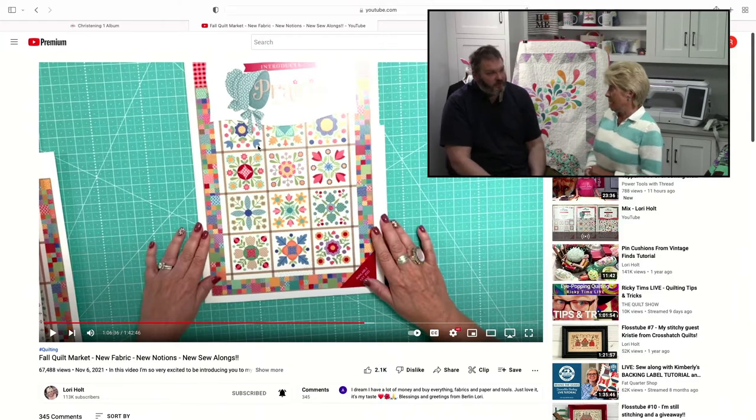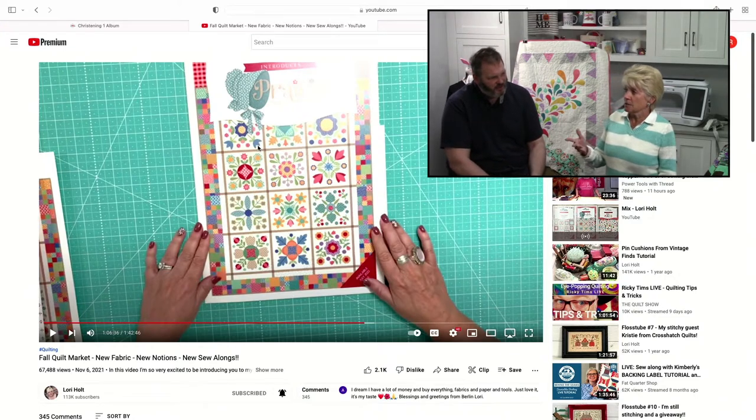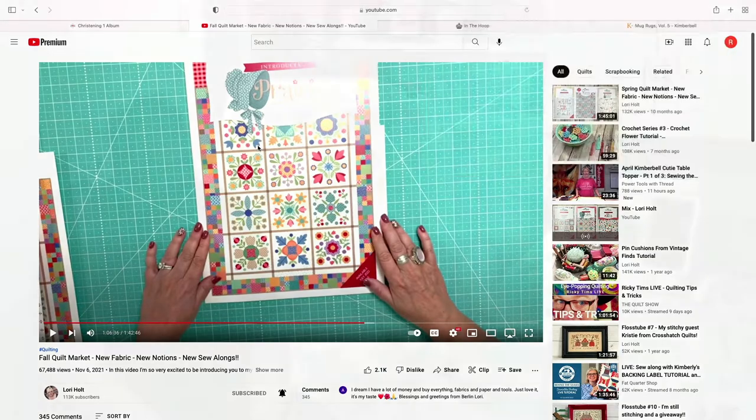We're going to start a wait list — we need to have a name list because Frosty sold out. We'll set it up on the website or you can give us a call. Once we figure out what we're doing, we'll let you all know. We're going to have the whole collection, so we'll have a lot of kits to cut. They're supposed to ship sometime in July, so let's say it's August by the time they come out. It's really good timing with the Frosty thing — we're down to two more embroidery blocks and then the finishing.